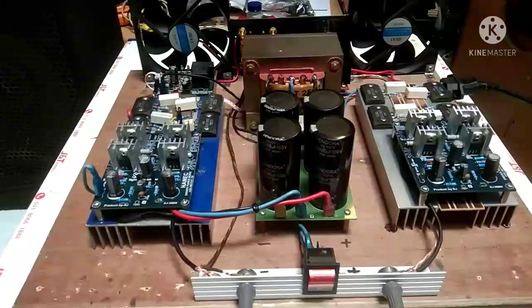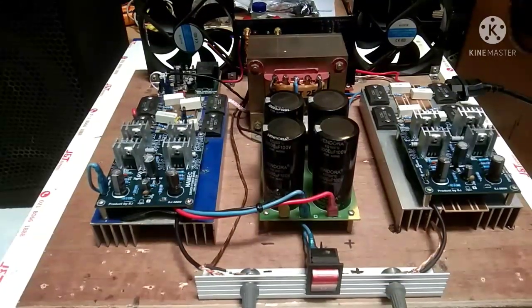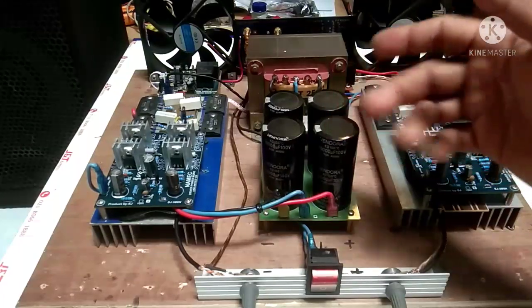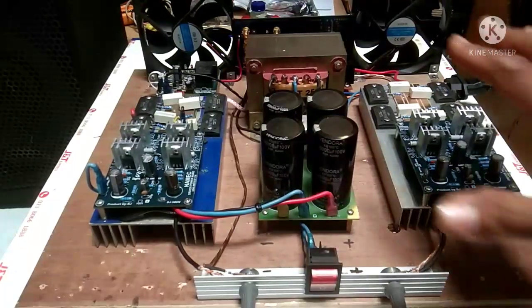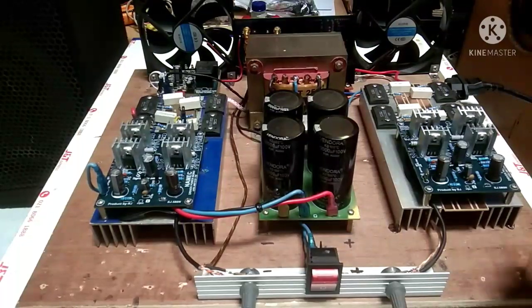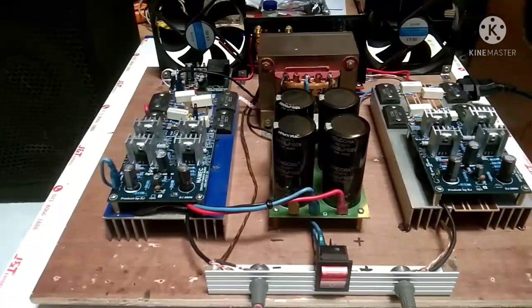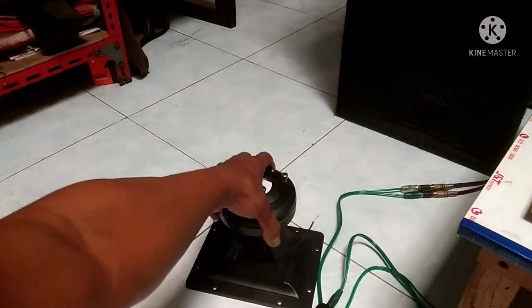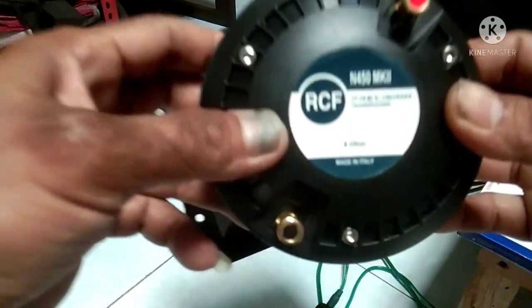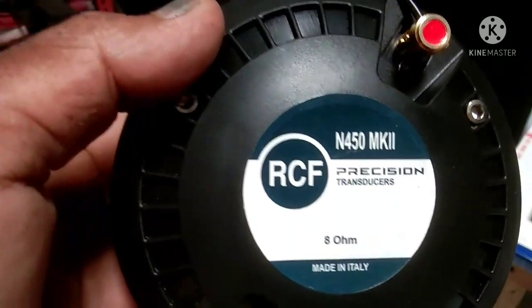Assalamualaikum warahmatullahi wabarakatuh, jumpa lagi di channel Gumbo Karno. Di depan saya kali ini sudah ada driver ya, ini power Namek. Tapi kali ini saya tidak akan review Namek ini lagi karena sudah saya review di video sebelumnya. Kali ini saya akan mereview tentang Driver Twitter RCF N450 MK2.